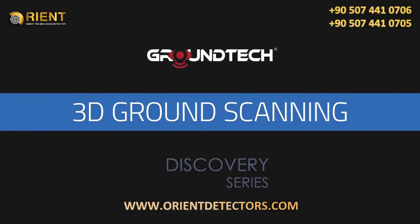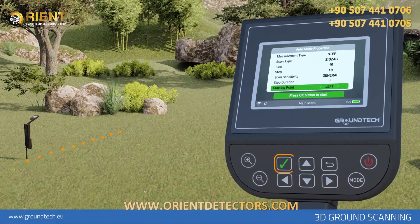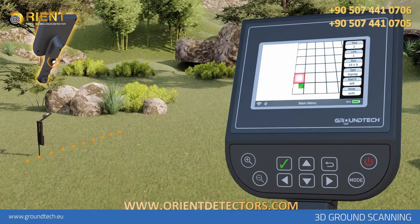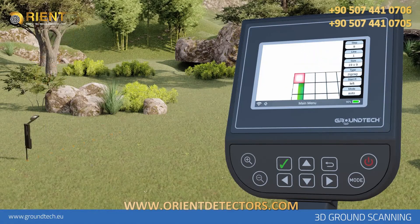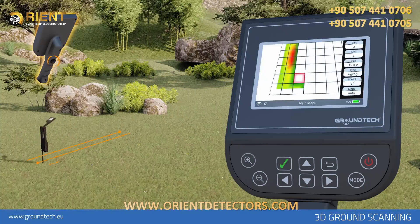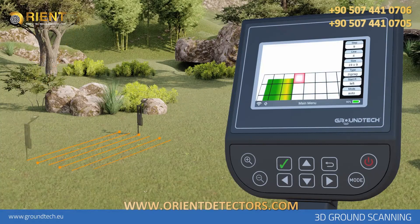3D Ground Scanning. Depending on the settings you made before the search, the 3D ground scan will begin. On the right side of the scan screen, you will see the settings you made before scanning. If your selection is manual mode, you must press the start button on the front handle for each signal step. If your selection is automatic mode, you will be directed to press the start button when the number of signal steps entered for each sequence is complete. You must do this for each scan line.